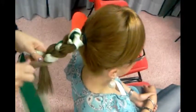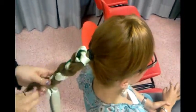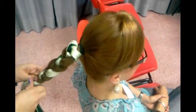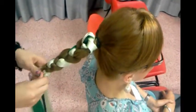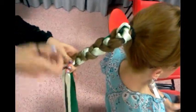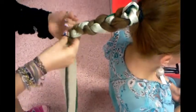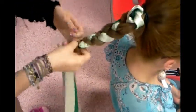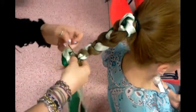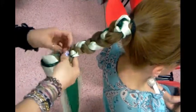You speak in English, you do all in English, dream in English. Once you dream in English, you have learned English. At this point I'm taking the elastic and I'm securing the plait. I try to secure it.